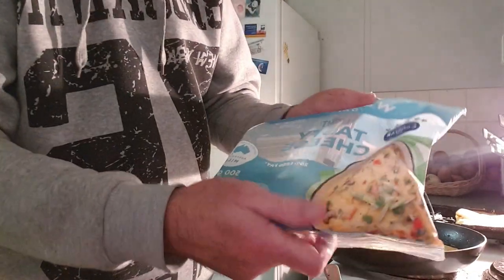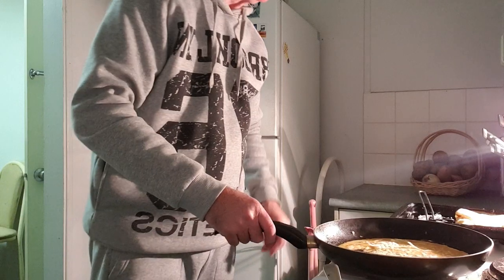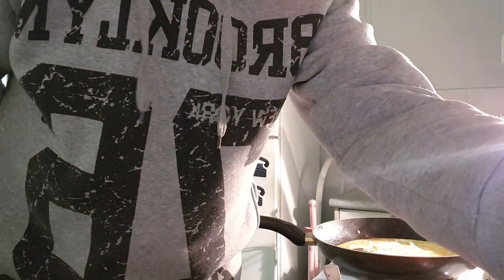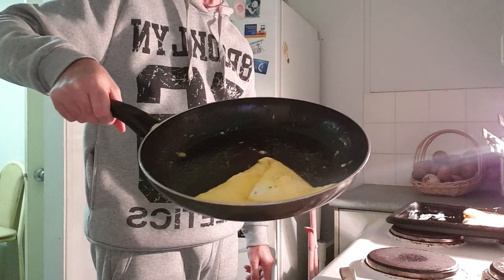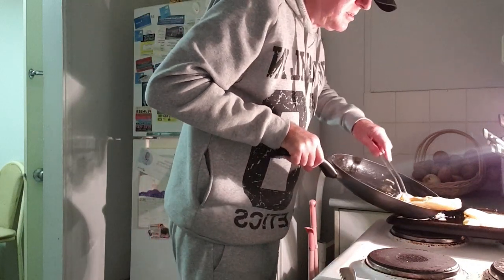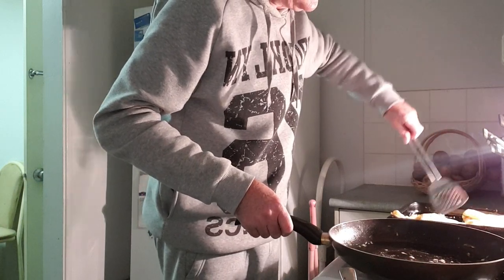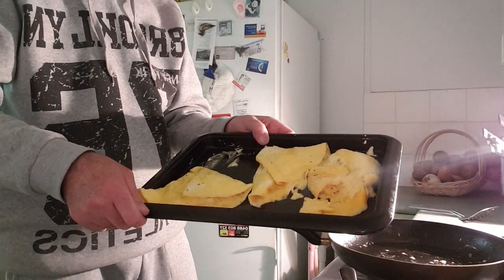If you want it to be really cheesy, put a lot of cheese. By the way, this is light tasty cheese — you can put that on pizza too. I'm going to pause the video. And there you go, omelette number three. There are three of them there, I'll need to put one more.